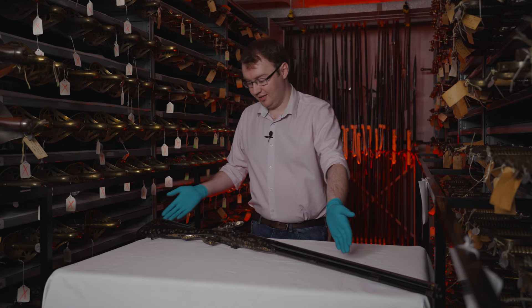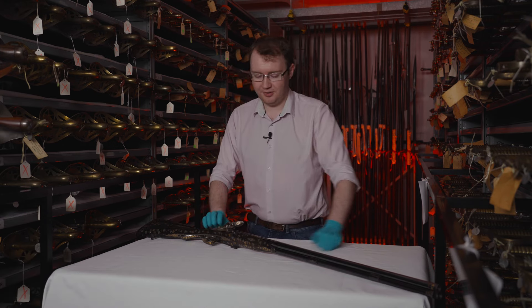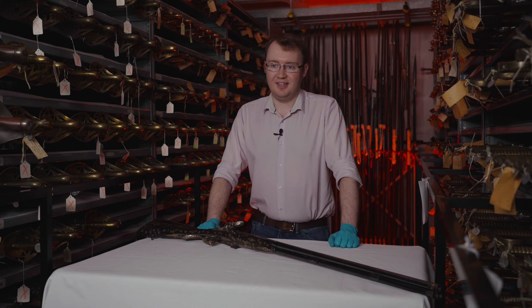Hello, I'm Christian Wellard, curatorial assistant here at the Royal Armouries in Leeds. This is a beautiful side-by-side flintlock shotgun, and this is Up in Arms.